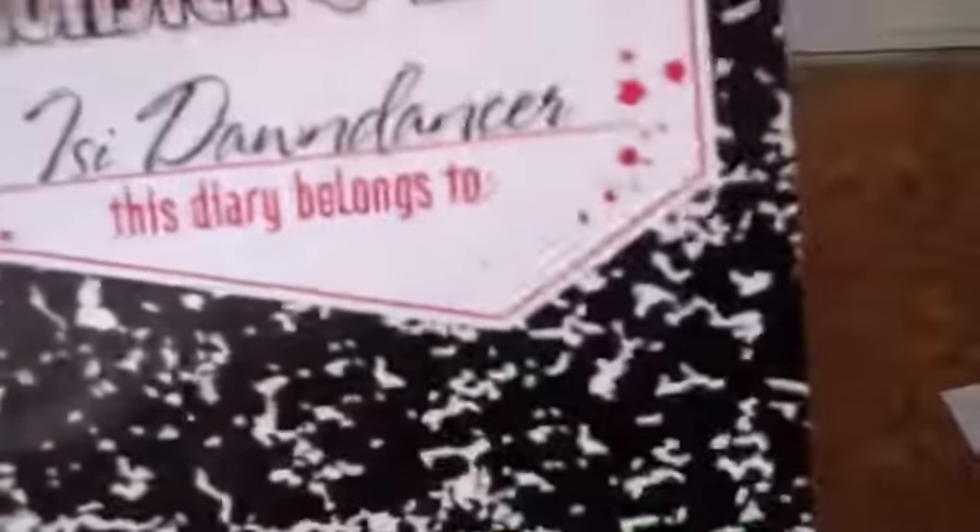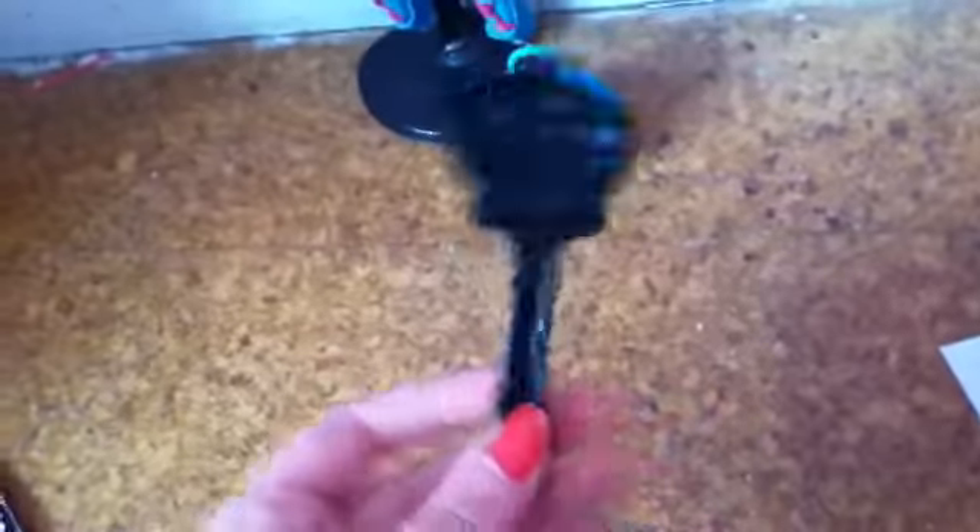I'll show you what she comes with. She comes with a diary — I think that's what the bag looks like — a brush, and a little bag. It's showing up more like light, a little bit more of a teal, some gold. It opens — yep, it opens.